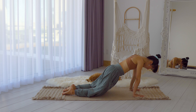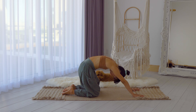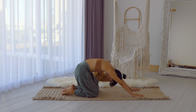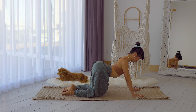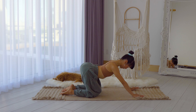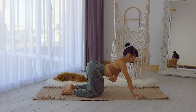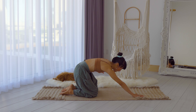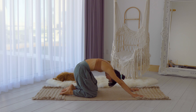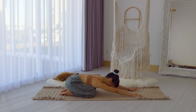Now pair it with your breath — inhale as you roll forward, and exhale as you arch the back. Keep rolling forward and back. As you breathe in, really focus on bringing the breath to the side bodies too, feeling your ribs expand. Exhale and focus on the spine. Keep going, warming up your body this way. Meet me back in child's pose.